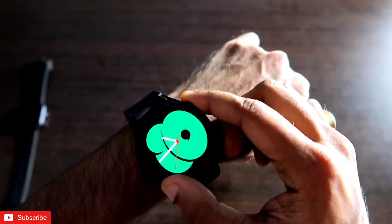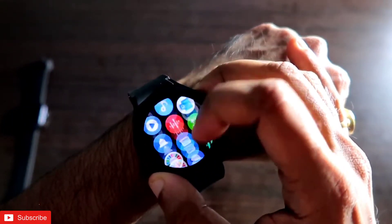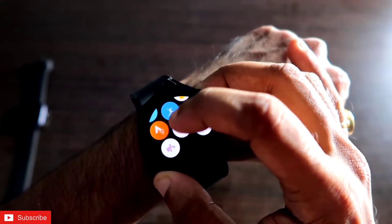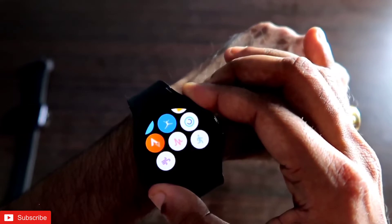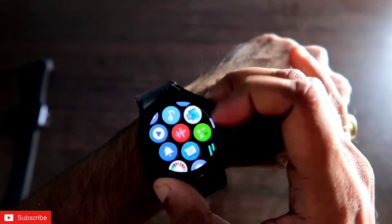So that's it, guys. This is what the Strava app is all about and how you can sync data entirely from the Samsung Galaxy Watch 4 to the Strava app on your phone. I hope you liked this video — don't forget to like, subscribe, and hit that bell notification. Thank you, have a great day!